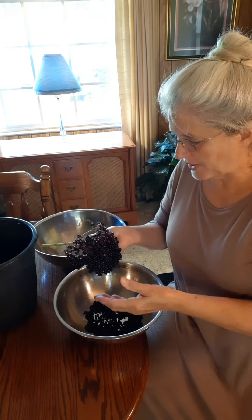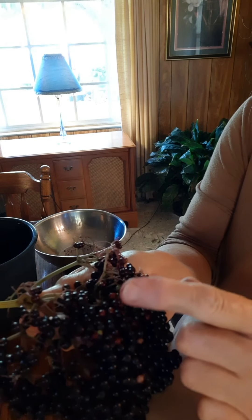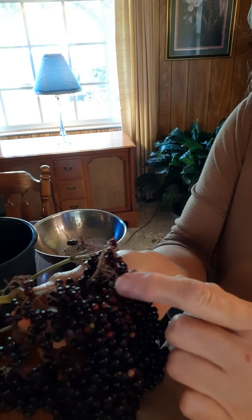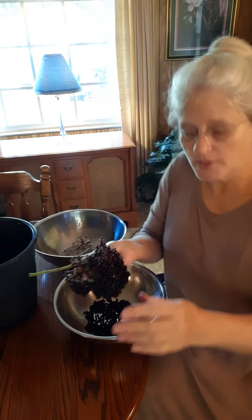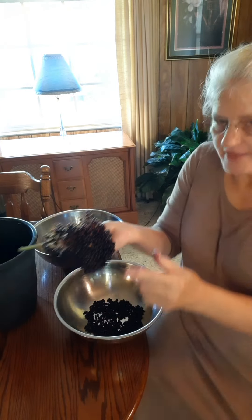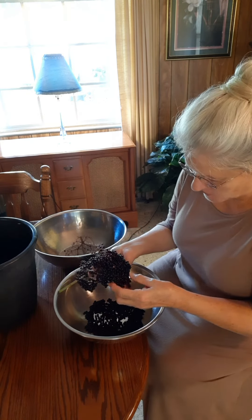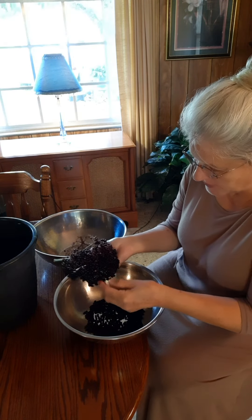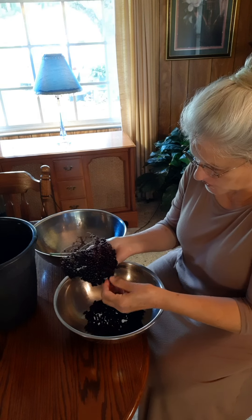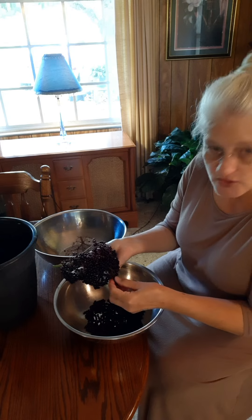Okay, so I'm cleaning my elderberries. Here's a bunch of them right here, and you can see there's some red ones and a few little green ones. You want to be sure to pick those out and throw them away — they're not ripe. You just want these nice dark black ones, and these are elderberries that I have foraged just out in the wild. You just want to pick the berries off just like this, then we'll wash them and be ready to process them.